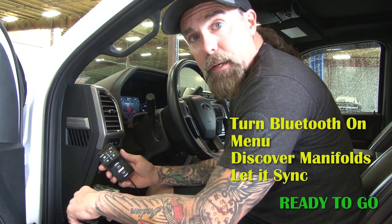So really, it's that simple. You just download your app, turn your Bluetooth on, use your little menu here, Discover Manifolds, hit the button, it syncs up, and you're ready to go.